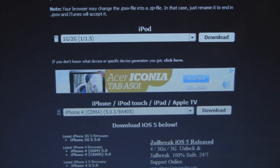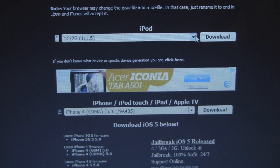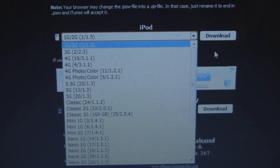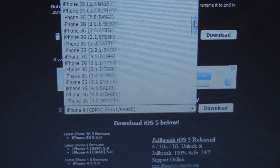Step 1 for the untethered jailbreak is go to the first link down in the more info section below. Here you're going to be able to download the specific firmware for your specific device. Remember, this untethered jailbreak does not work on iPhone 4S or iPad 2, but it is friendly with all other devices. You're going to be able to find your firmware for the iPods on the top, and then down in the bottom if you have an iPhone, iPod Touch, or iPad, you'll be able to also find your firmware.